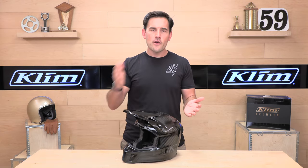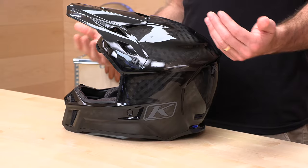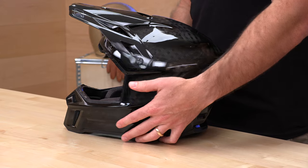Three shell sizes here, from extra small all the way up to 3XL, which is nice. Three shell sizes means a more optimal fit — more shell sizes, the better.